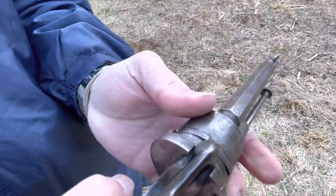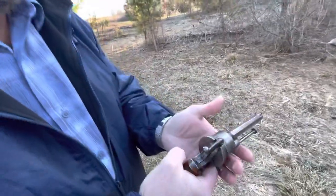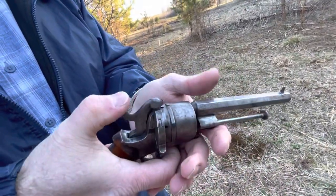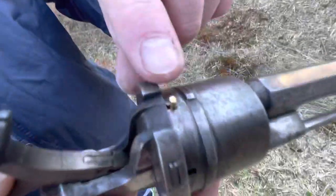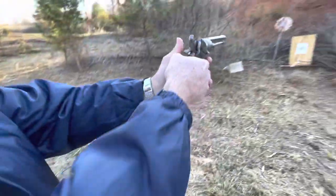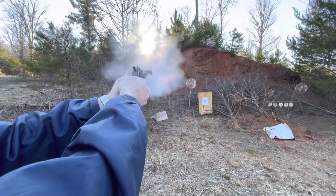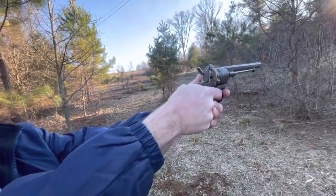Okay, it's ready to go. I can either double action it, or pull it back — and you see the pin sticking up for the hammer to hit. Boy, this thing's going to have some uncontrollable recoil. I don't know if I can handle that.